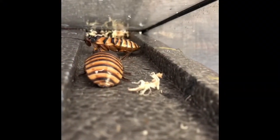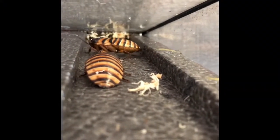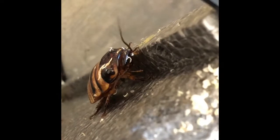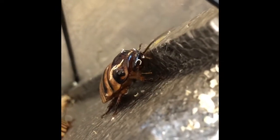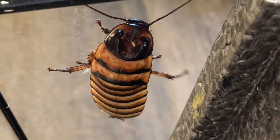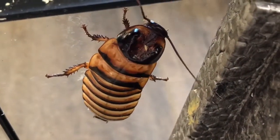Today we're going to be talking about Halloween hissing cockroaches. This species can live three to five years in captivity and they're very easy to care for. I feed mine a varied diet consisting of vegetables, some fruits — mine especially love banana — and every once in a while a couple pieces of dry dog food.